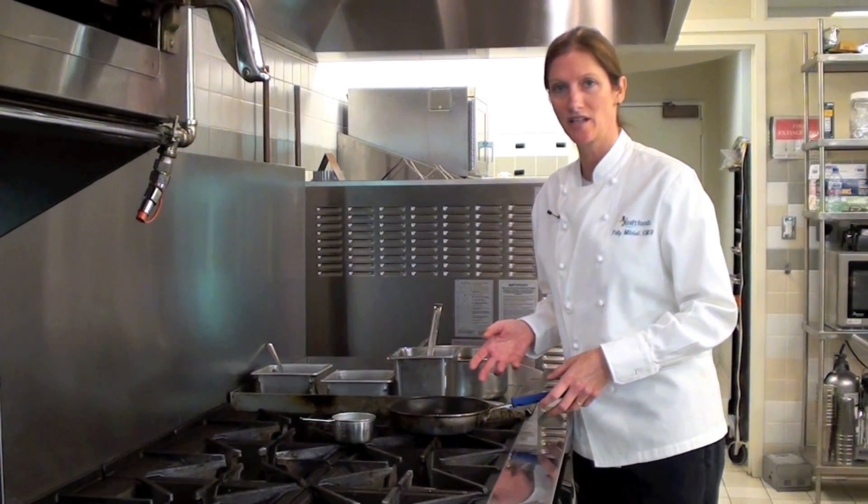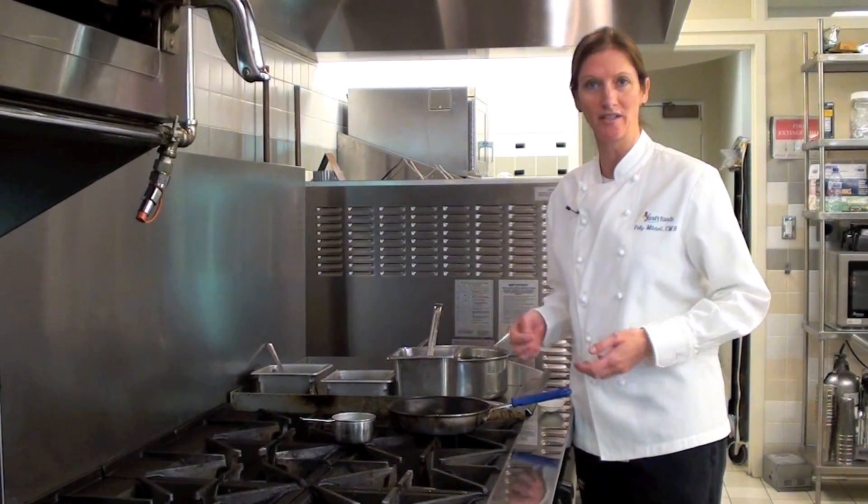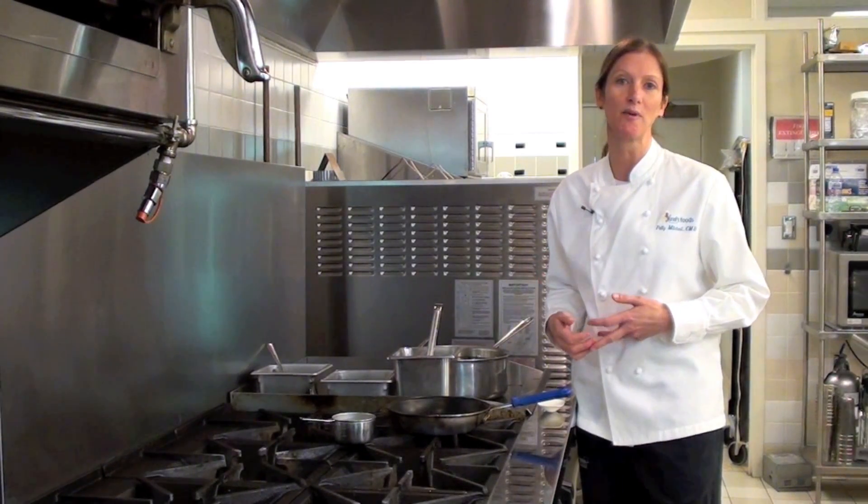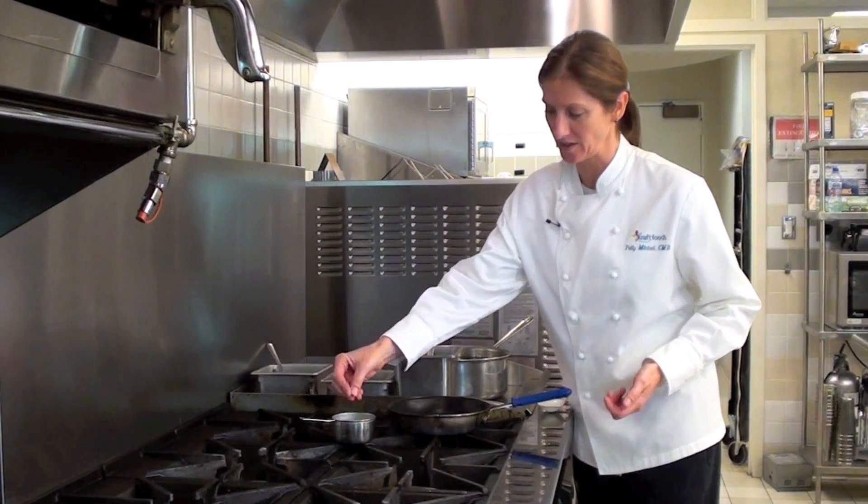One thing crepe batter has in common with some other products is it's in the same family as popovers, pancakes, and Swedish pancakes, so you might know some of those other products.